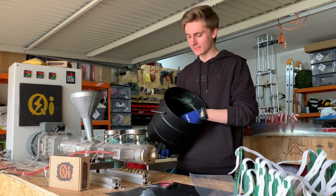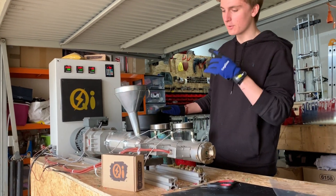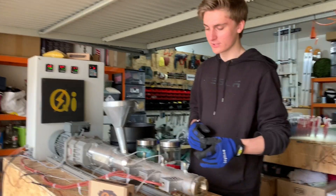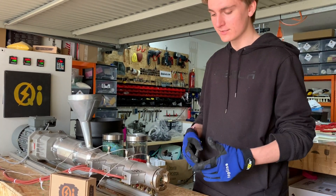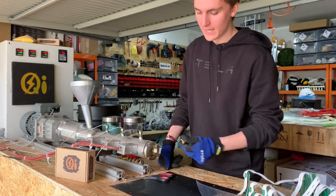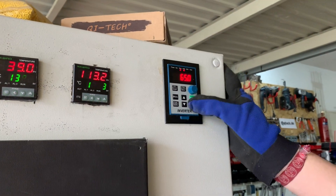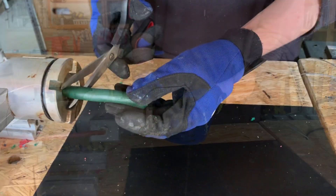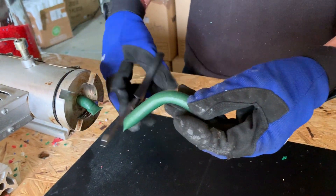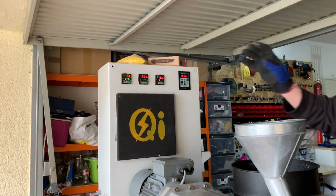Step one is to get some plastic, thread it to flakes, and then fill up your extruder. This is our sixth generation QTEC extruder using professional parts and a coffee can. With this we can normally produce 3D printing filament, but right now we've removed the nozzle and are producing these big fat long stripes of plastic.